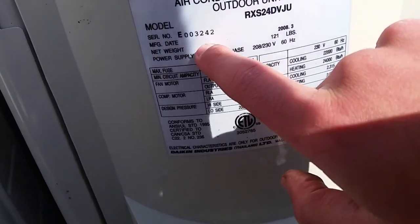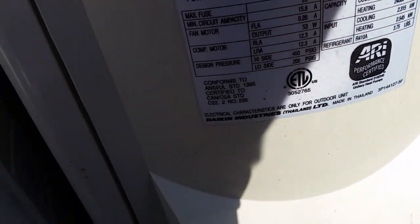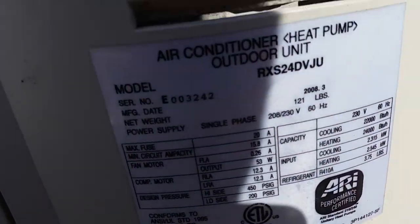I think the end number is the BTU number. So I think it might be a five ton. But if anyone knows more about these, please comment on this video.